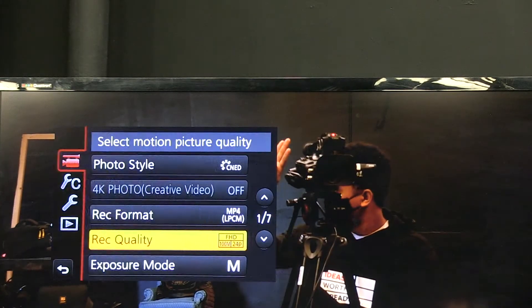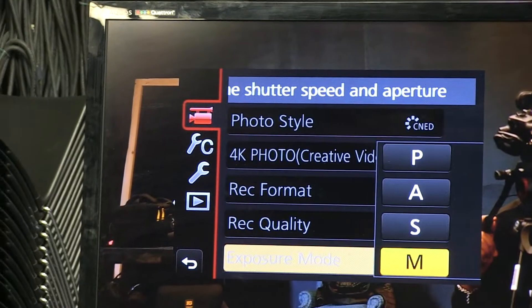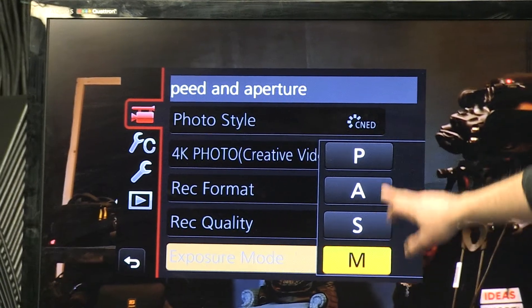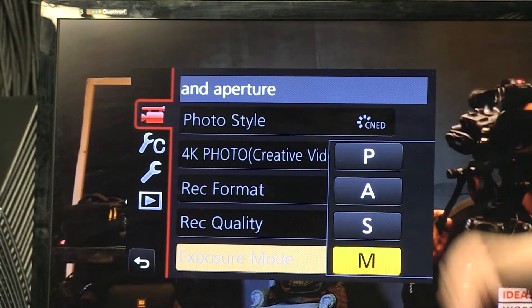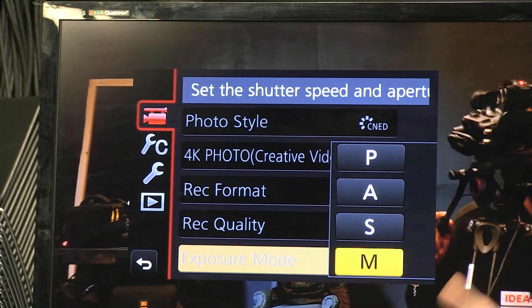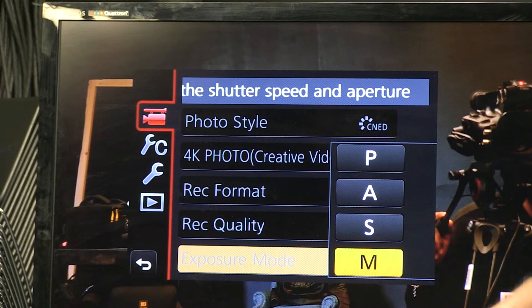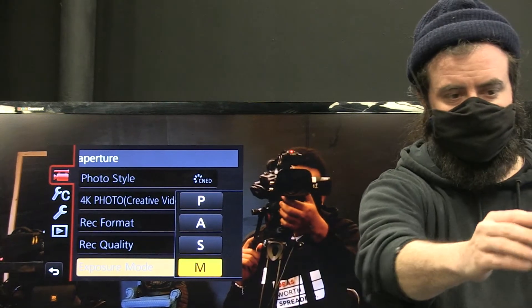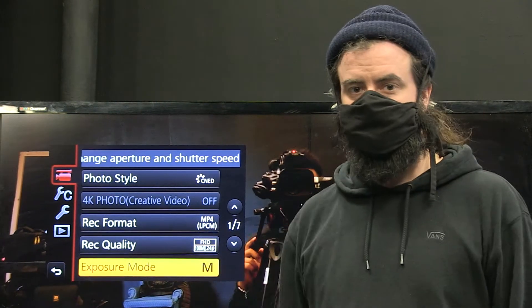Go down to exposure mode on the same page — page one — and set it to manual. These other modes give you priority for shutter speed, aperture, or ISO, and take away some of your control. We want control of all three elements, so manual mode. The goal here is to learn and practice, so put as much as possible in manual and at your fingertips.